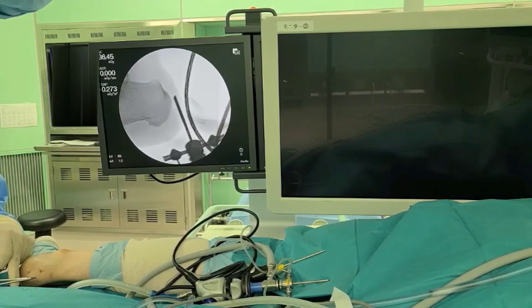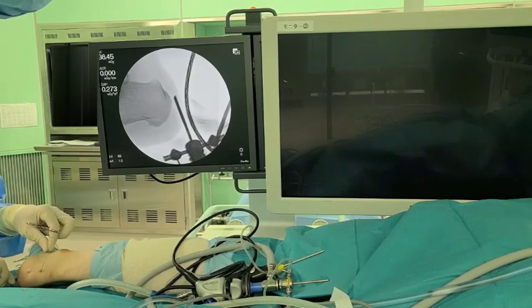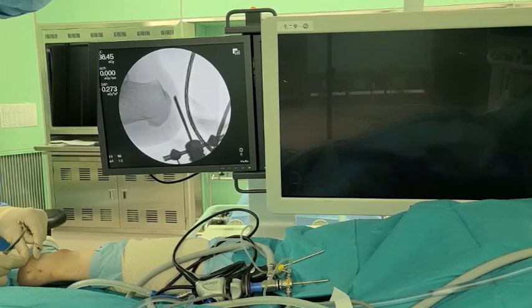The splint is removed three weeks after surgery. Jogging is initiated two months after surgery, and a return to unrestricted sports activities is allowed three months after surgery.